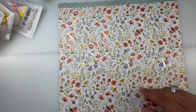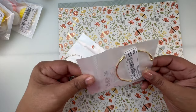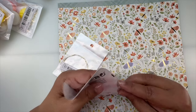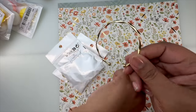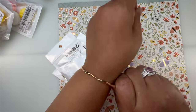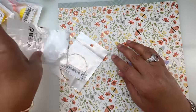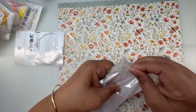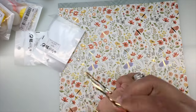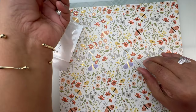I also got these cute little bracelets — I thought I only purchased one but I guess I purchased two. She's pretty! I'll keep her.